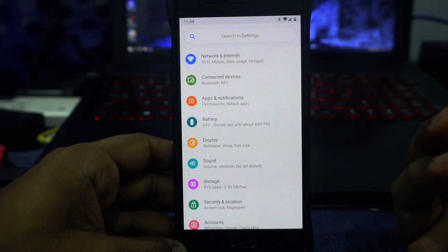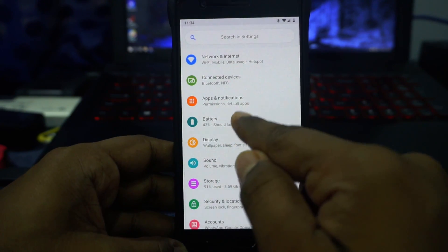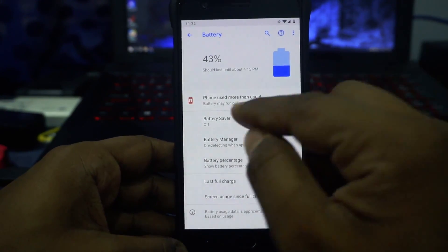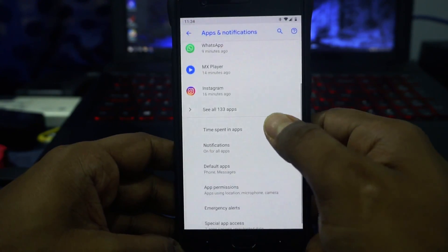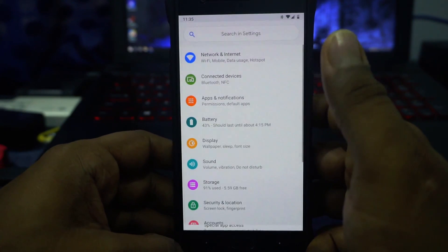This is an AOSP-based ROM so you don't really expect a lot of features, and that's true because it doesn't have a lot. It's a very basic ROM, but it does have battery manager and battery percentage on the status bar. App notification basic stuff found in any other Pie ROM is also available. Screen time in apps — the wellbeing application — is available, still in beta but it works out really well.